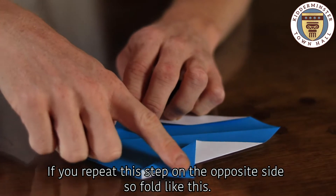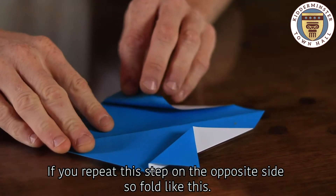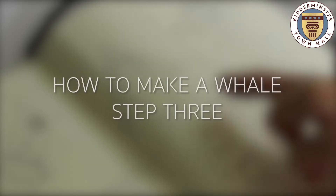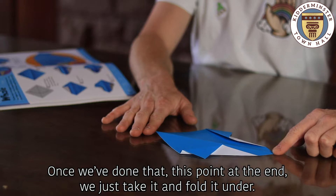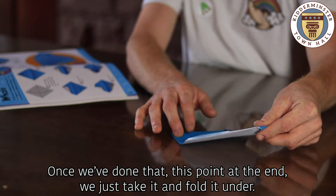Repeat this step on the opposite side — fold like this — and then take the whole thing and fold it in half. Once you've done that, take the point at the end and fold it under.